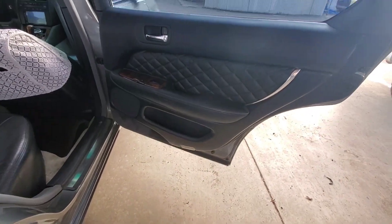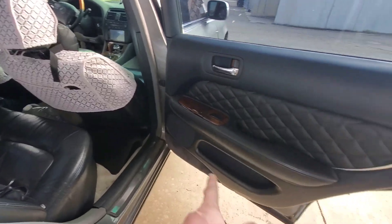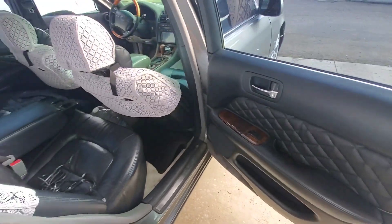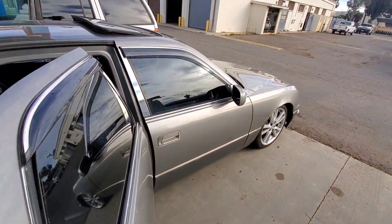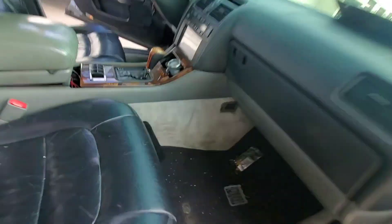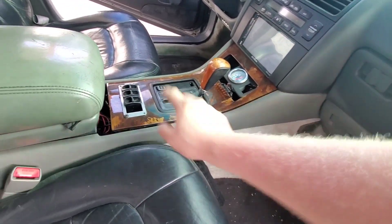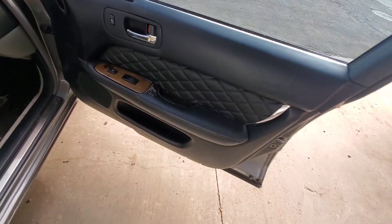Here's what the finished product looks like — the finished door panels. I still got to work on the center console. I bought the whole management from the 400, so I got those switches as well. I'm going to be getting rid of that gauge and these switches right here to get it back to looking OEM.